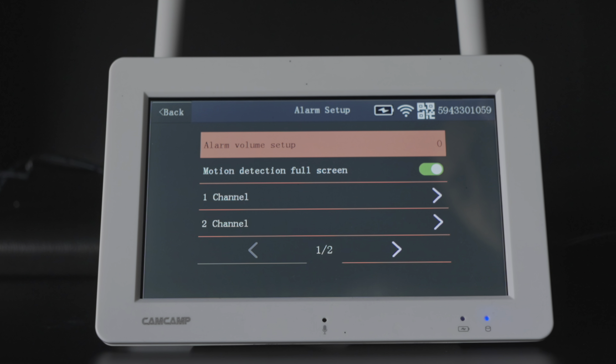Now let's look at the iPhone app with a screen recording. The layout is similar to the monitor. Along the bottom you have events, contact us, mail, and profile. The events section is how I'd want the monitor to display things — it shows every single event regardless of which camera triggered it, and gives you information on the side showing which camera and what type of motion or event occurred.